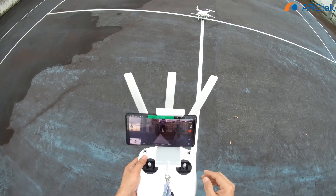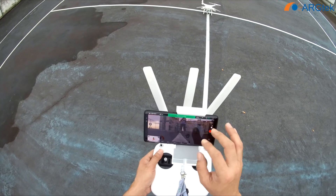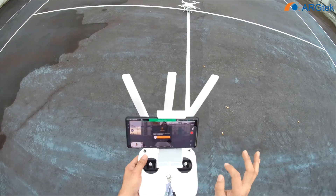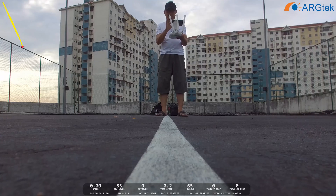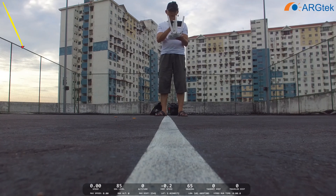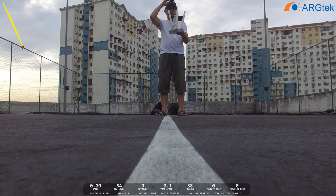We try using 4K. So we start recording and we take off. The home point is the take-off point.